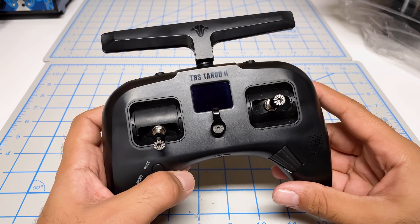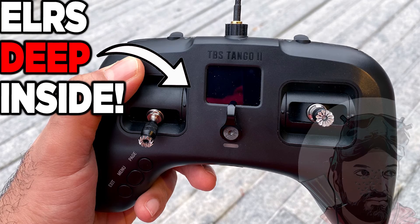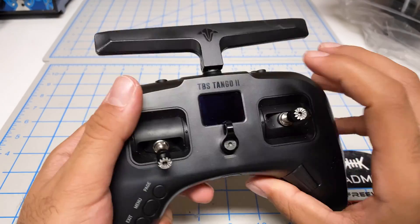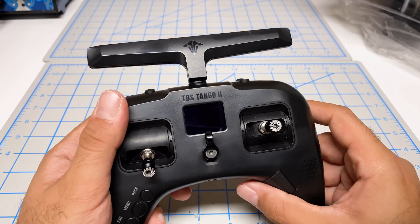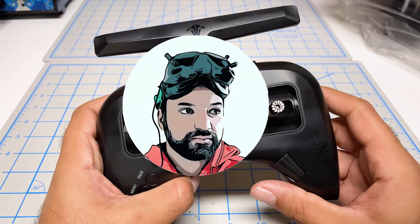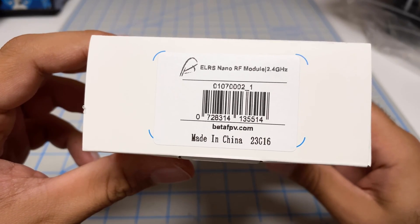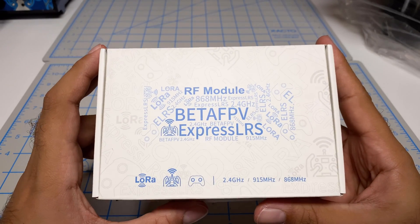Hey folks, it's Mangirl. Welcome back to the channel. I'm revisiting my Frankenstein Tango 2 Pro modification — the one I modified last year to put in the internal ExpressLRS module. You can't tell, but there's a 250 milliwatt Happy Model module inside right now. I'll link you to the original modification in the video description. I want to swap that out with this: a BetaFPV ExpressLRS nano module, 2.4 gigahertz. Thanks to BetaFPV for sending this to me.